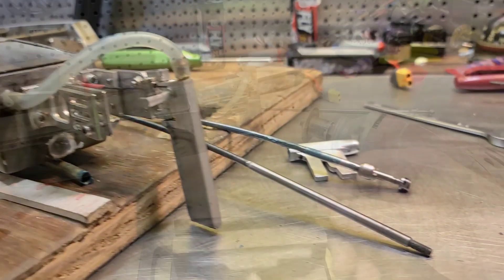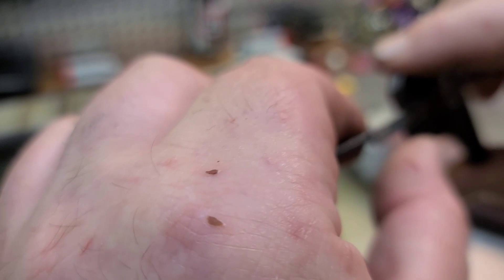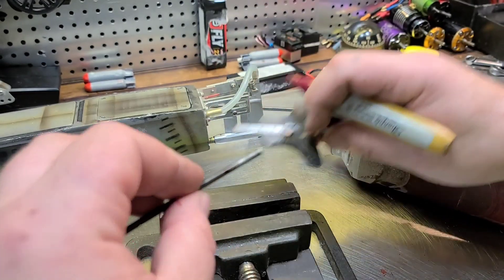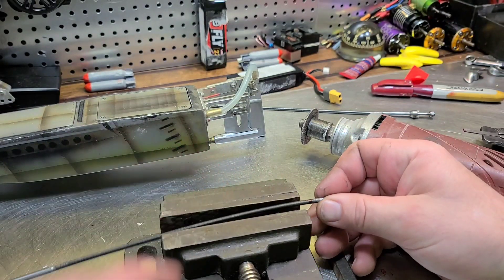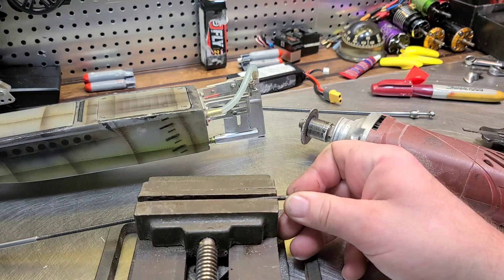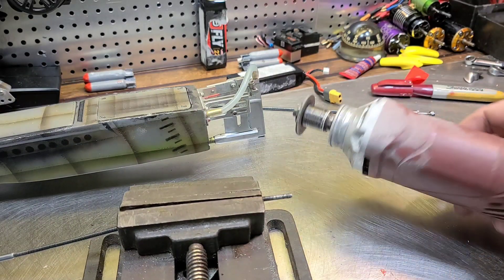It's pretty easy. You want to find your length for your cut, make a little mark — that's where we're going to make our cut. I like to put it in a little vise of some sort to hold it in place.